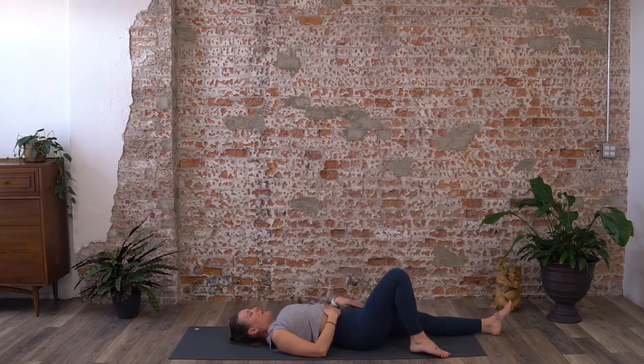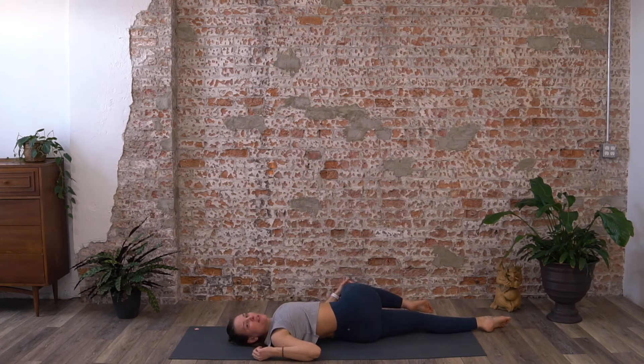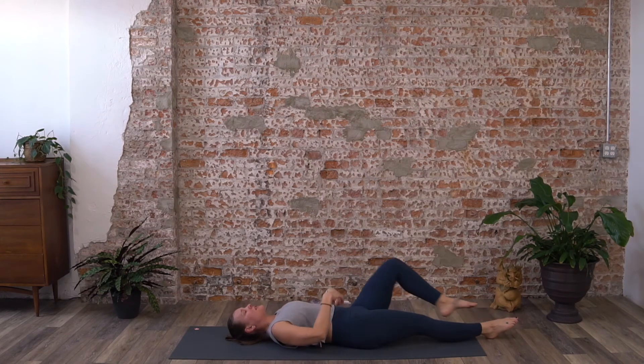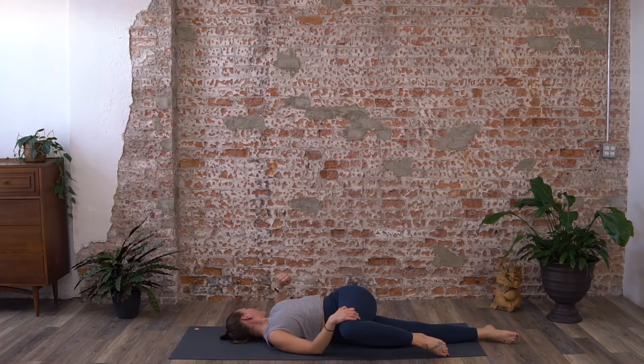Extend the left leg long on the mat, right knee drives into the chest — give that a nice squeeze — and take it across your body over to the left side for a supine twist. Your right arm can be straight out to the side. I like to take my left hand and gently suggest the knee a little further towards the floor with every exhalation. Come back to center, extend the right leg long, left knee into the chest for a nice hug, then take it across the body over to the right side. Left arm goes out to the side, left shoulder stays heavy into the floor.